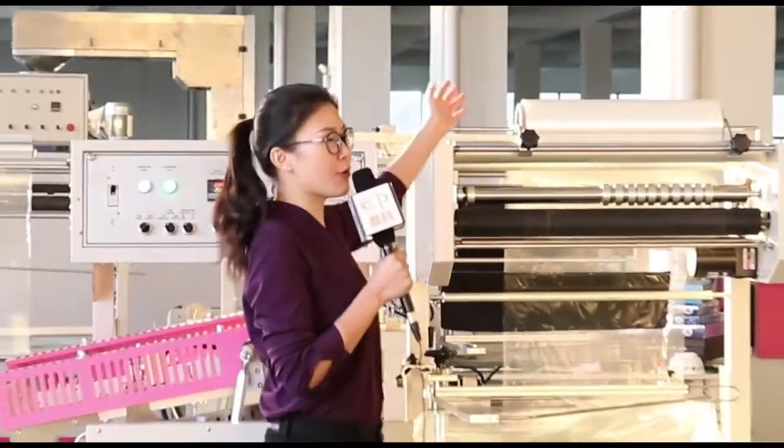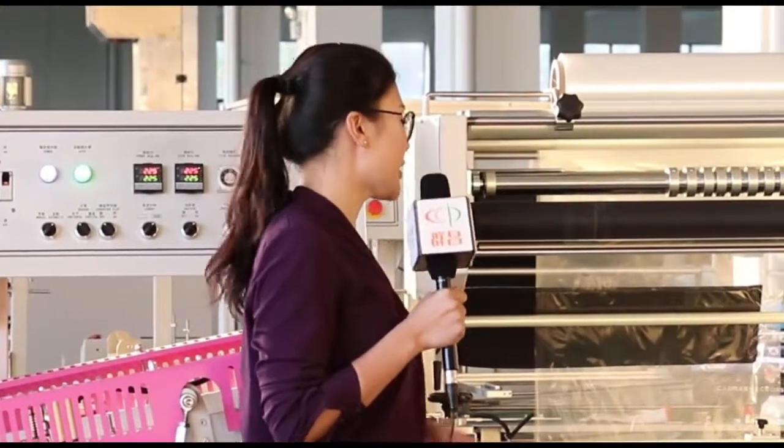We usually use POF unfolded film in this machine. Okay, let's get started.